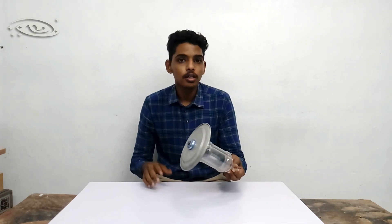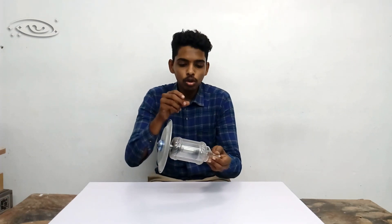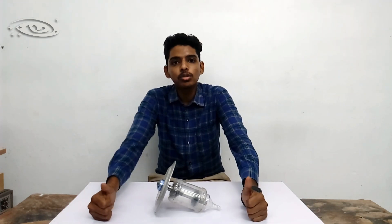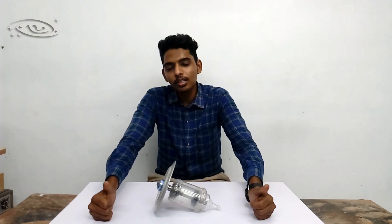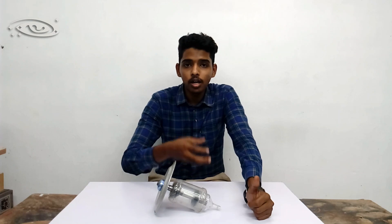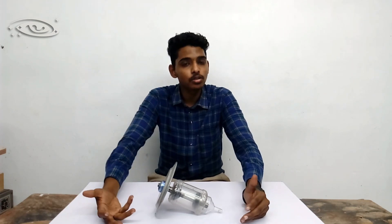This rotating anode rotates at the rate of 10,000 revolutions per minute. Due to this high speed rotation, there is enormous heat production inside the bearings. To lubricate the bearings, metallic lubricants are used. The reason oil is not used is that due to high speed rotation and enormous heat, the oil may vaporize and spoil the vacuum. If the vacuum is spoiled, electron emission and X-ray intensity are reduced and tube life is shortened. After many experiments, metallic lubricant was found to be suitable for these bearings as it does not vaporize at high temperatures.